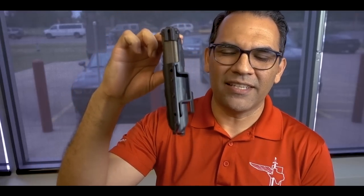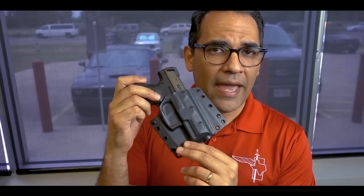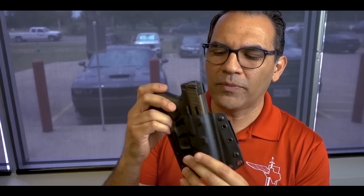That curve allows it to sit on your waistline and wrap around your body, which also creates the concealment it needs. These gun holsters are great for concealment. I'm used to carrying inside the waistband, but if you can't carry inside the waistband, this is the way to go — awesome gun holsters, great for concealment.